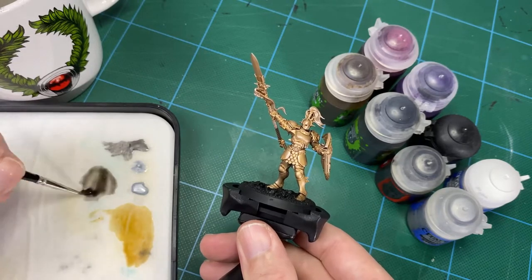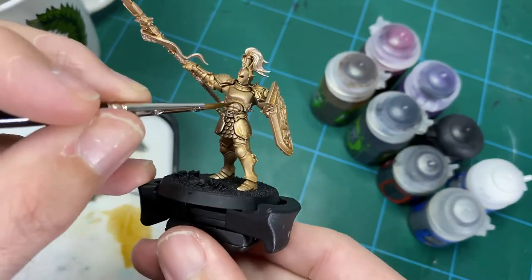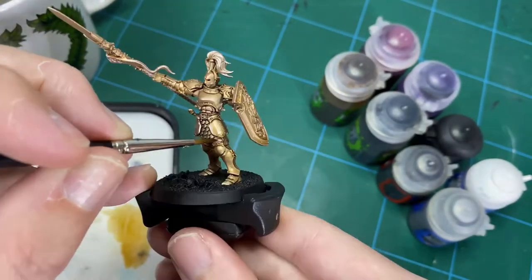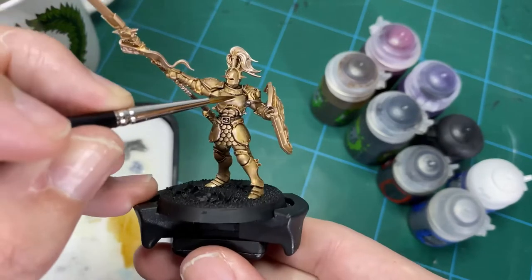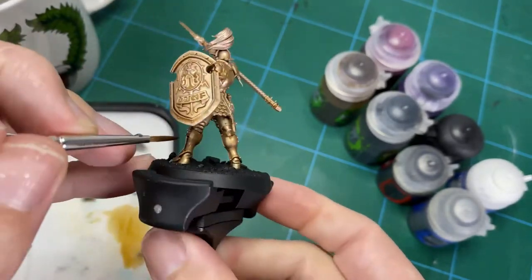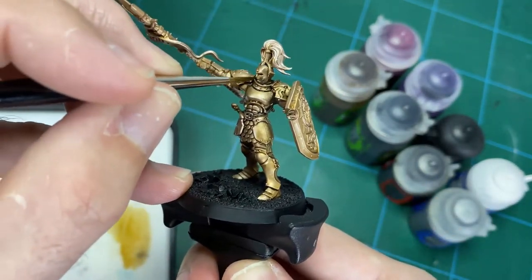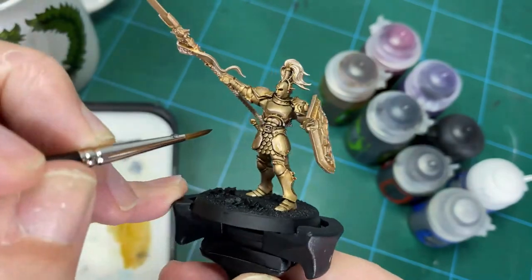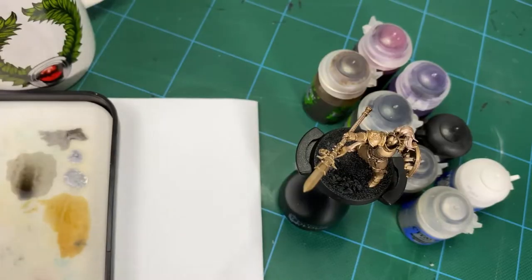Move it around, make sure you draw it into the cracks and recesses, and that'll give you a nice finish. Once that's dry, add the Nuln Oil — again add a few drops of water to dilute it — and reapply that black ink wash over the top. You end up with a nice oily black surface with a little bit of brown tinge to enrich that brass color, giving a much more satisfying finish than using something like Agrax Earthshade.